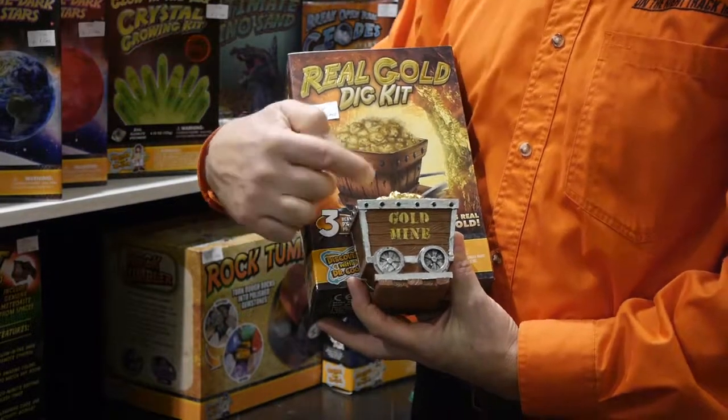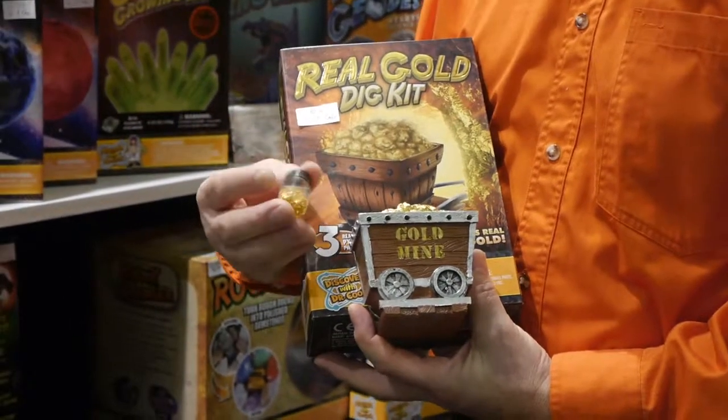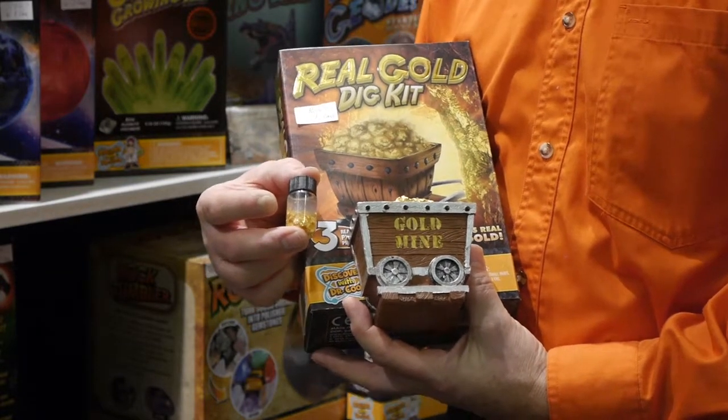Introduced last year was the real gold dig kit. Kids dig into this for some pyrite gold, but they can also get a vial of real gold, along with activity booklets and information.